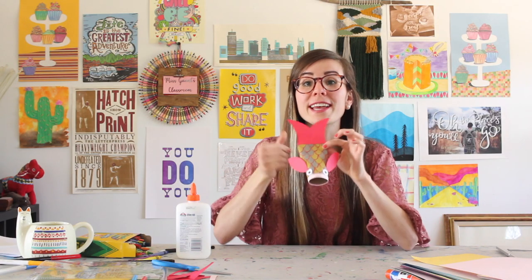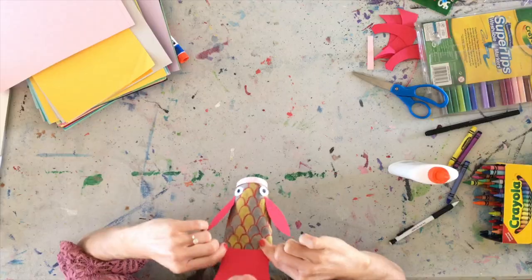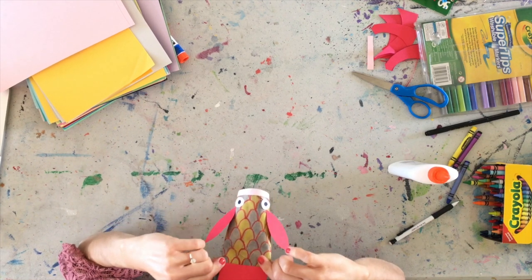Beautiful. Nice job — you did fantastic. I cannot wait to see what all of yours look like. Both my fish and I thank you for coming to our class today, and we love you very much. Hope you keep making art, and we'll see you next time.